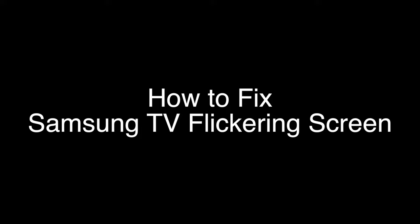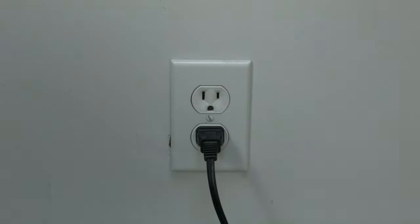The first thing to try is really the simplest, and in most cases this one will actually work, so you might not even need to go on. Basically, unplug your TV from the wall, wait about 60 seconds, and then plug it back in. This will reset your TV. This is a lot different than switching the remote on and off, so do it from the wall plug. If this solves your problem, you're set. If not, let's go on to the next.